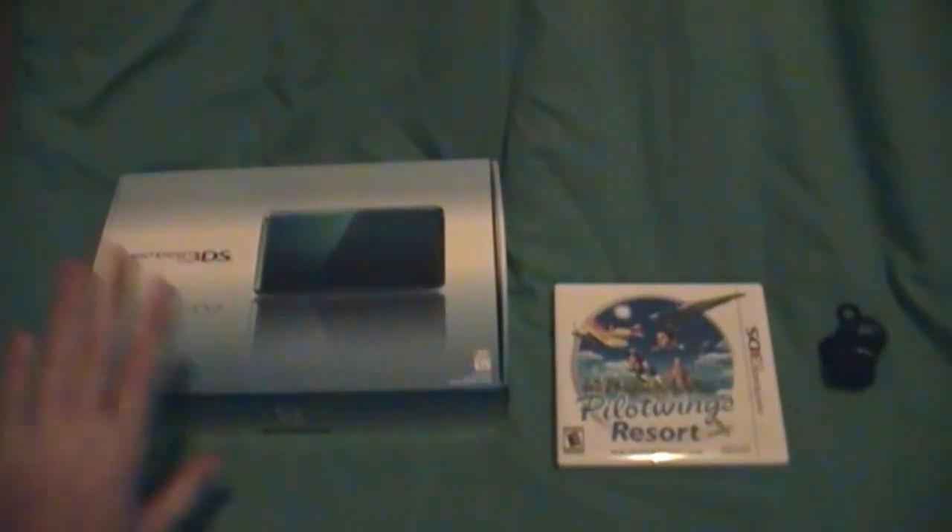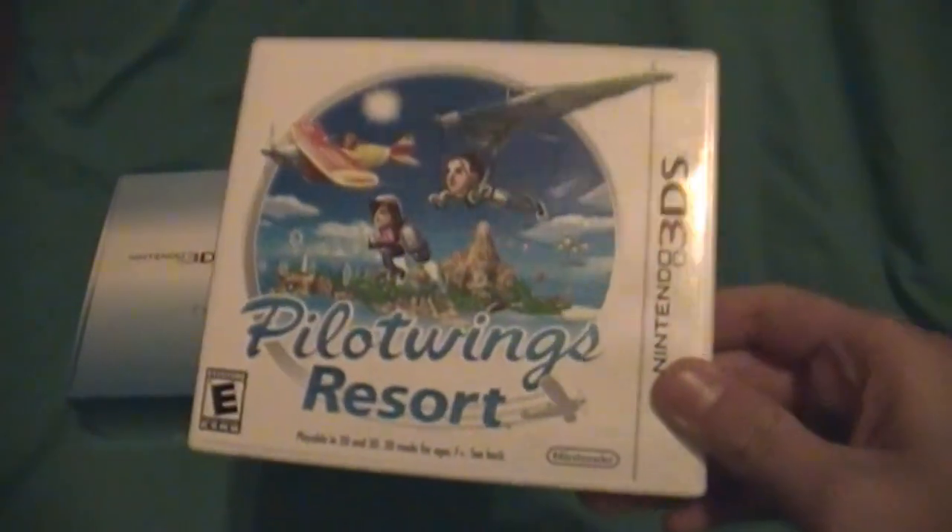Hey guys, this is an unboxing of the Nintendo 3DS. This is just the game that I bought first — Pilotwings Resort — but I'm not going to do anything with that today. But here we go with the unboxing.